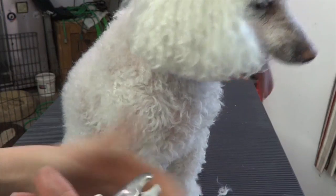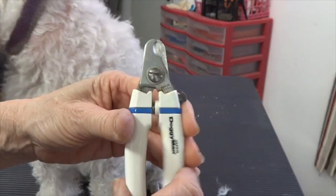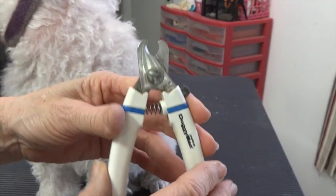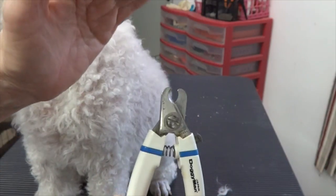The nail trimmer I'm going to use is called a Doggy Man — it doesn't matter what brand. I like the plier style and the heavier duty one. On a bigger dog, I would use the bigger pliers.